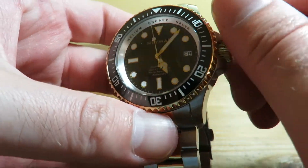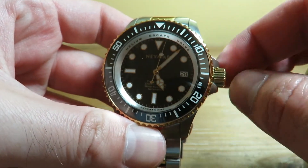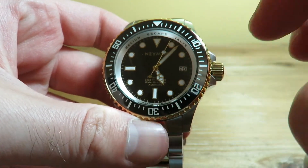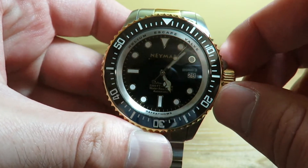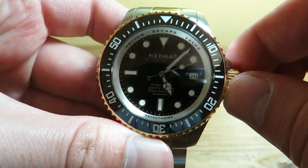We have a screw-down crown located at the three o'clock position, right next to the date. The date does not have a cyclops — it has a white background with black numbers, and I think it looks just perfect.